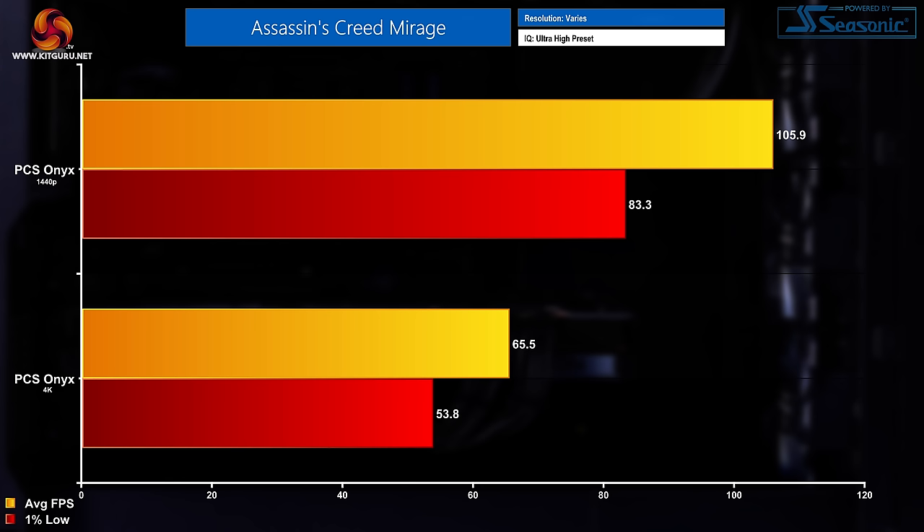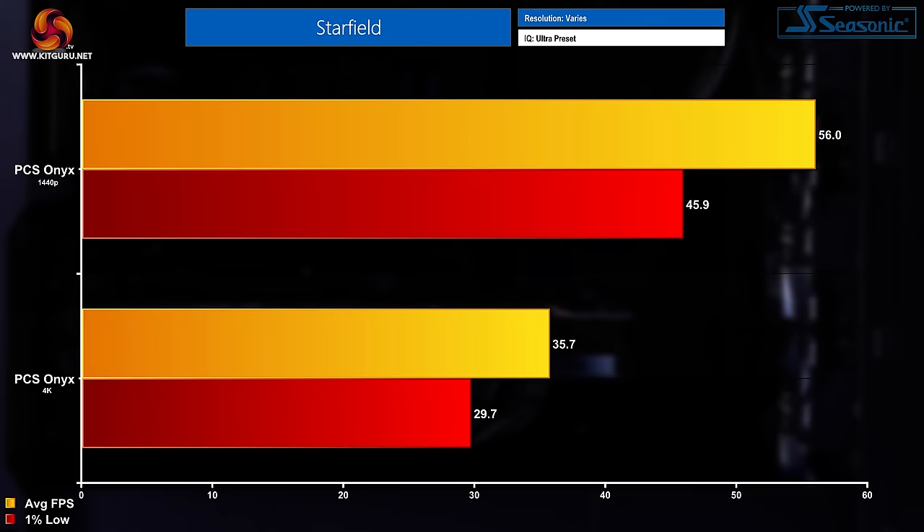Moving on to Assassin's Creed — the latest title in the franchise. At 1440p I saw average FPS of 105.9 with a 1% low of 83.3. Quite impressively at 4K, the average FPS maintained 65.5 — breaking that magical 60 FPS barrier — while the 1% lows stood around 53.8 FPS. Finally to round out the benchmarks, Starfield at 1440p had an average FPS of 56 with a 1% low of 45.9. At 4K that averaged down to 35.7, but the 1% low was quite impressive at 29.7.